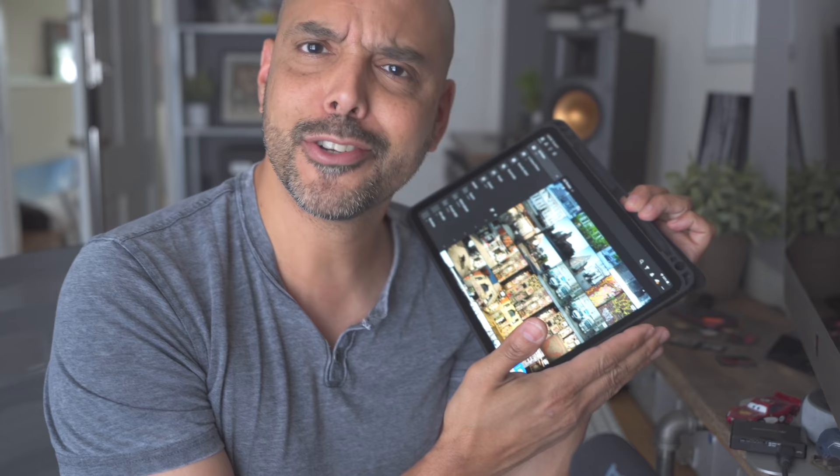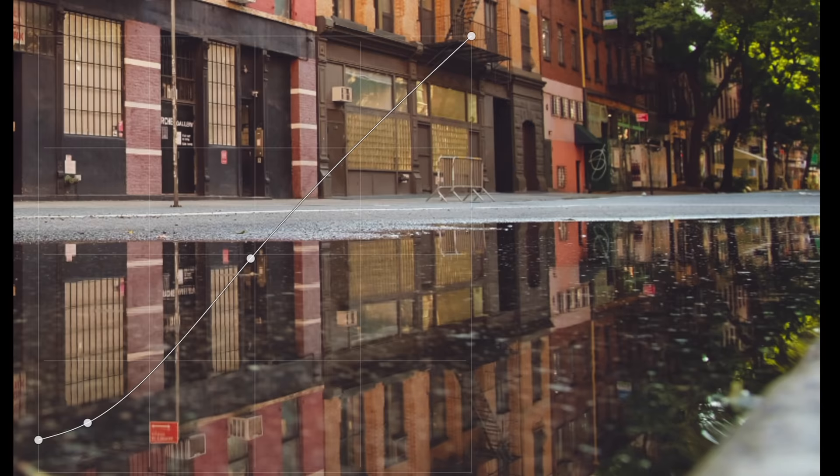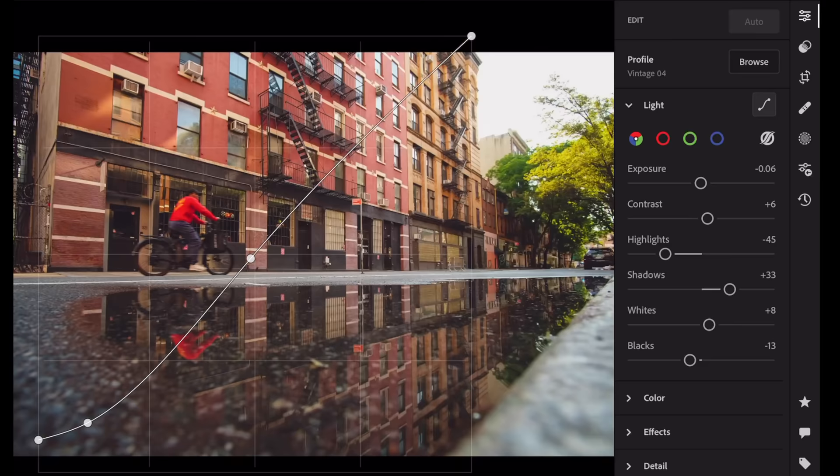Why hello. Today we're going to edit on the iPad Pro. I was about to jump on the computer and I was like, I got the iPad Pro. The iPad Pro is so nice to edit photos on.